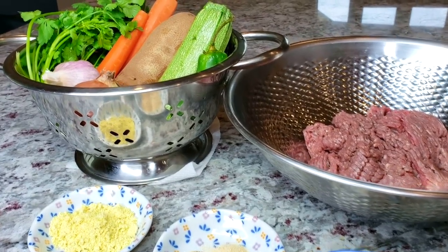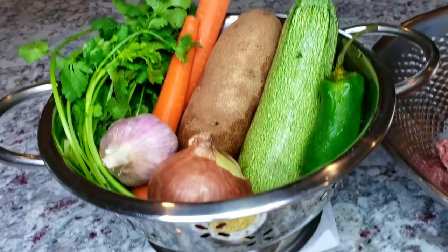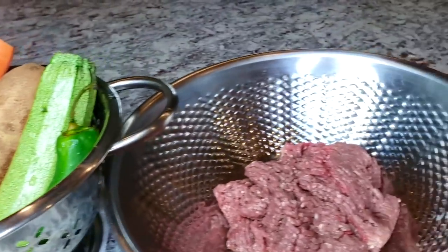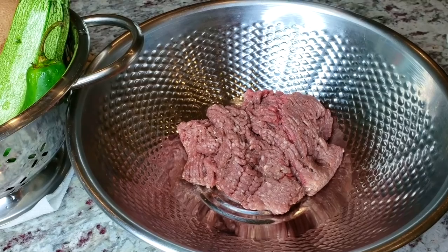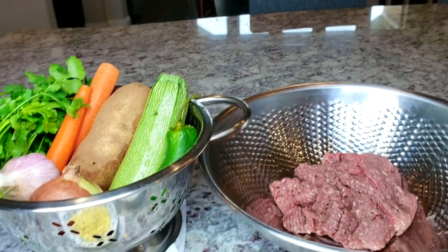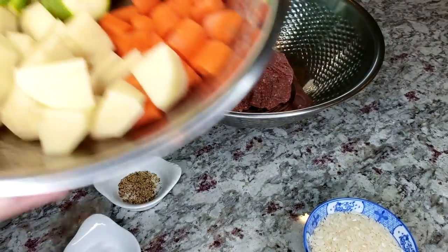Welcome back everybody, and if you are new here, welcome to my channel Gochujang Mama. I like to post all sorts of recipes weekly — please be sure to subscribe and click that bell notification to get my latest videos. Today I'm making a Mexican style meatball soup, also known as caldo de albondigas, and it's definitely a childhood favorite.